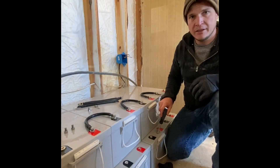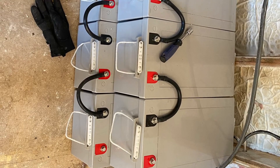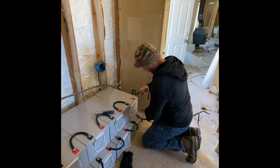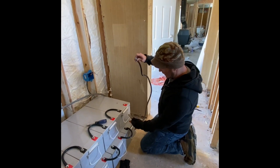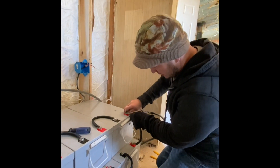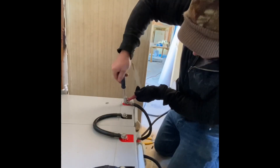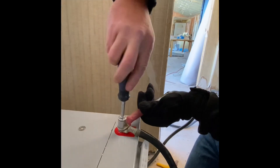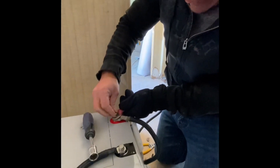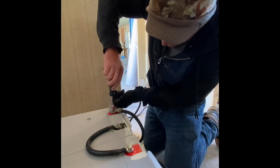We also have another battery bank down here, so we're going to configure the bottom just like we did the top. We've got our cable that goes to our battery and we've got our cable that comes from our bottom battery bank, and we're going to put these two together. There it is.